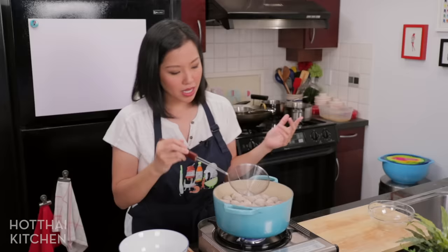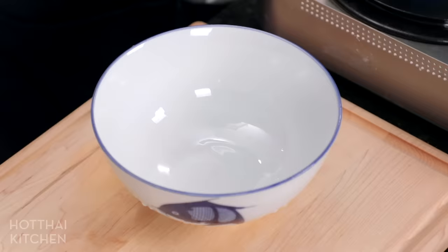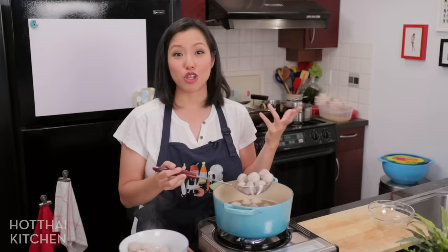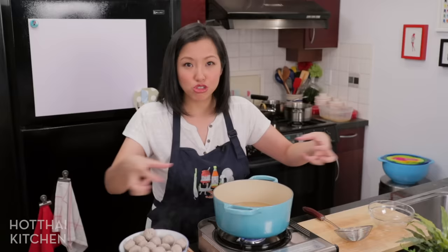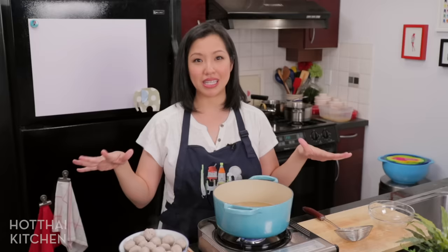Now that the meatballs are in, I want to keep cooking them for another 10 minutes. With this broth, it's now really delicious — all the pork juice and seasoning has seeped into it. Do not throw it away. I usually just use this to make my noodle soup — add more seasoning, boil some noodles, throw the meatballs in, and you've got a complete meal just from the byproduct of making the Luk Chin. So now we're going to make Luk Chin Bing — 'bing' means to grill. I want to taste one first.